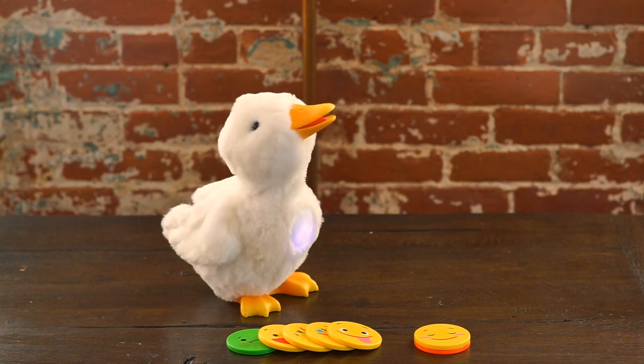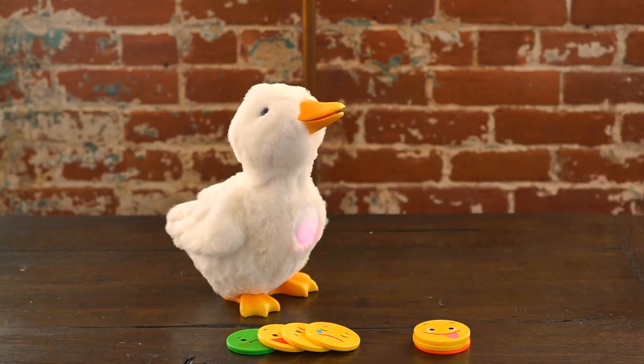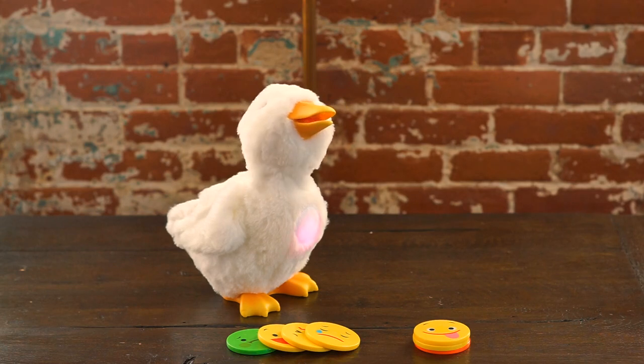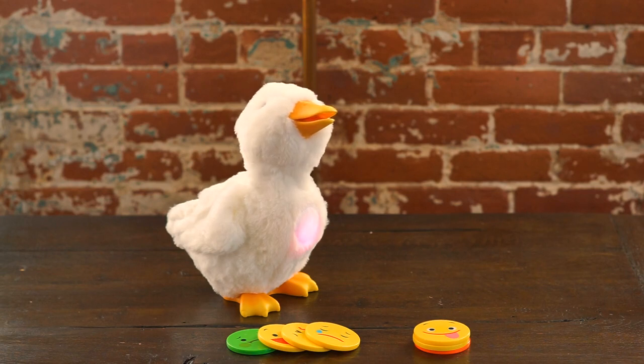But my favorite feeling card is the silly card. And when the duck is silly and you talk to him, he'll talk back to you. He really likes to be on camera. Well, that's how you use the feeling cards. Thank you so much for watching.